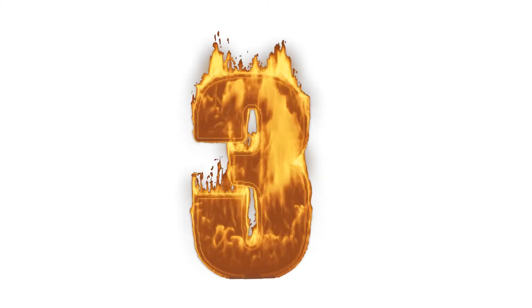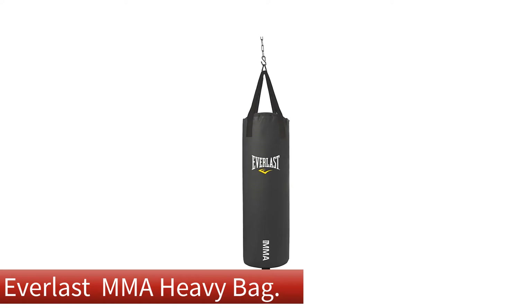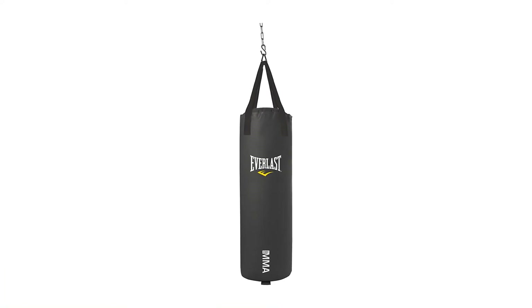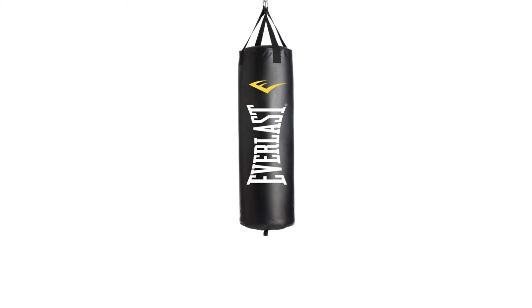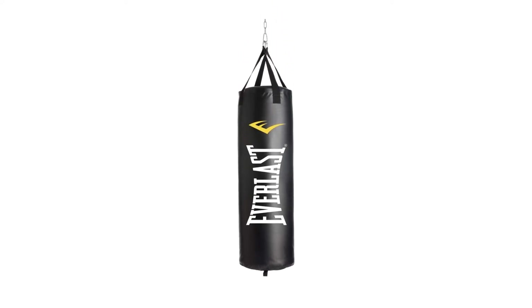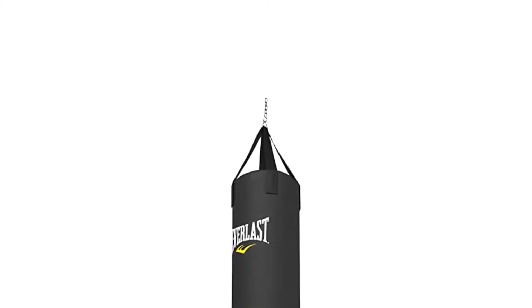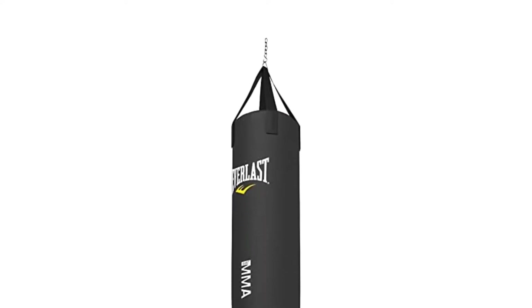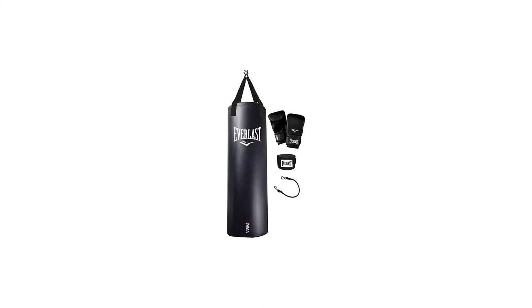Number 3. Our third best pick is the Everlast MMA Heavy Bag. For all that you get, the Everlast MMA Heavy Bag Kit delivers great value. It comes with a 70-pound heavy bag, a pair of boxing gloves, and hand wraps — everything you need to get started. While the gloves aren't made for competition, they are enough for hitting the bag. The 108-inch wraps and a quick YouTube tutorial will protect your wrists as well. It's a simple setup that can get you moving.